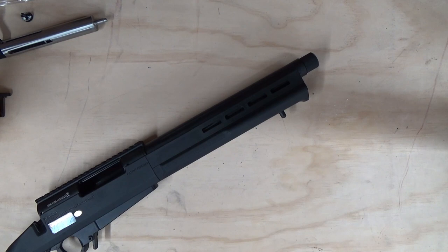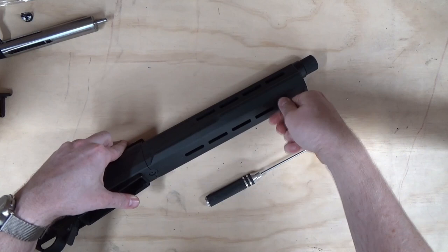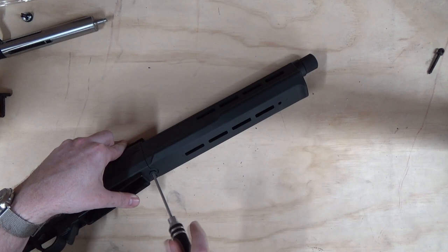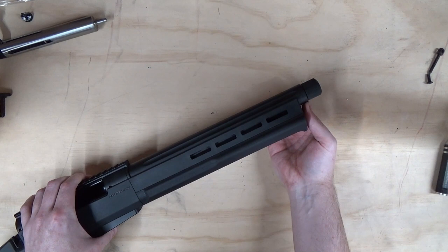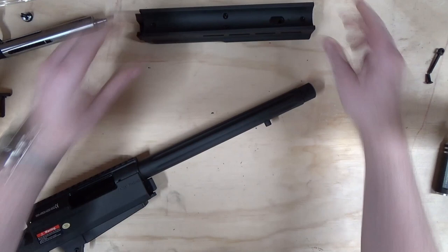To remove the handguard you'll need a 3mm allen key. First, loosen off the bipod lug which secures into the outer barrel and set it to one side. Then remove the countersink screw from the rear of the handguard — it's the shorter of the two, the longest one being at the back of the trigger guard. Then put your fingers on the handguard on one side and use your thumb to push, loosening it off the barrel.